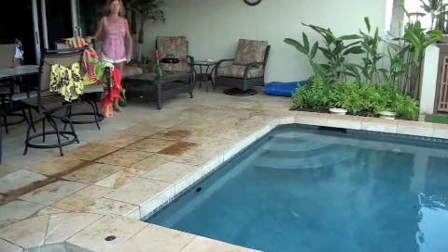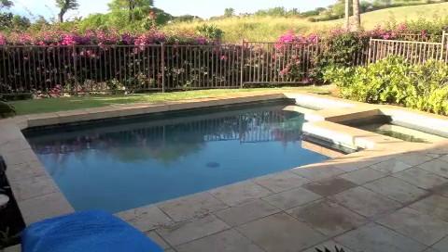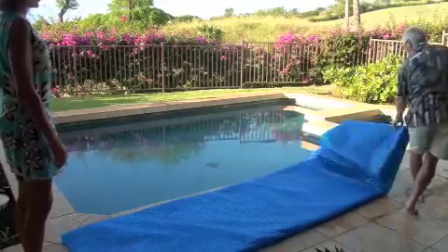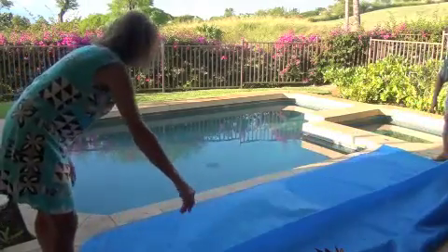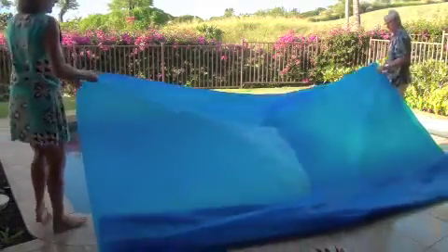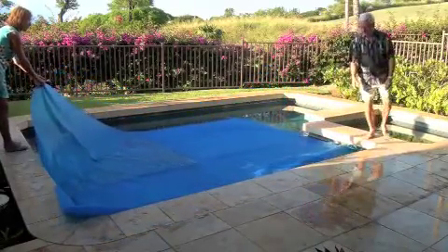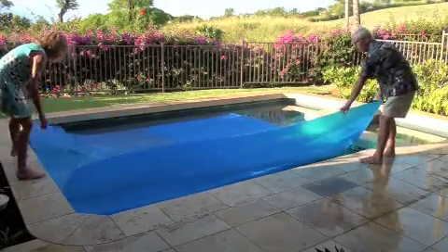To put the cover on, reverse the process — pretty straightforward. If it's been folded correctly, you just unroll it, unfold it once or twice, and drag it across the pool. It'll float, so you just pull it across, then pick up the ends, straighten it out, and get it all on the water.